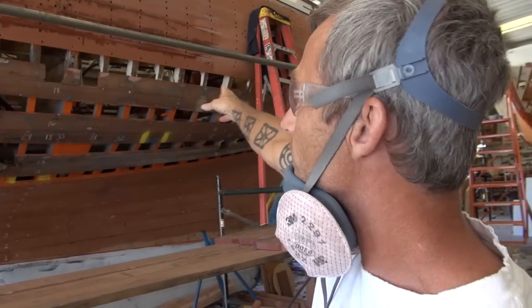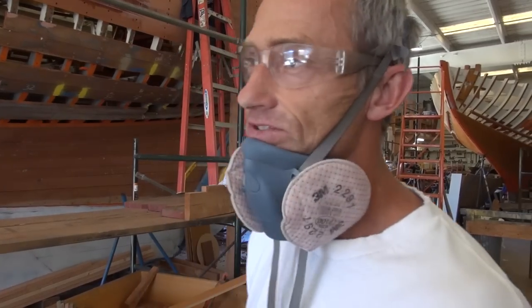Cut out number 8 on the starboard side to a certain point. Now the pieces that are left over on the frames, we're going to get them with the air gun. It just saves a lot of chiseling and hammering and busted knuckles. It saves us a lot of time.